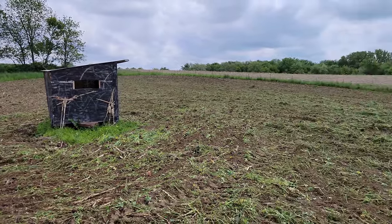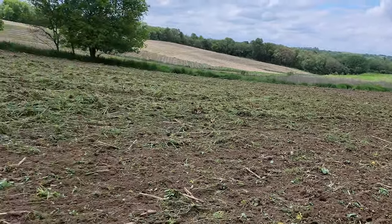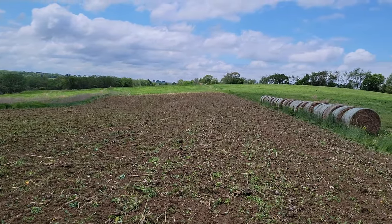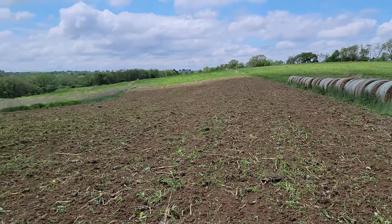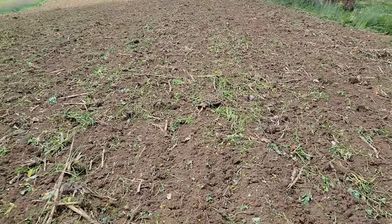Just got this big one all ripped up. Got the grass all mulched up as good as I can get it - it's going to be good enough. Now it's time to go get the four-wheeler and the seeder. Let's get this down before it rains, so let's get her done.